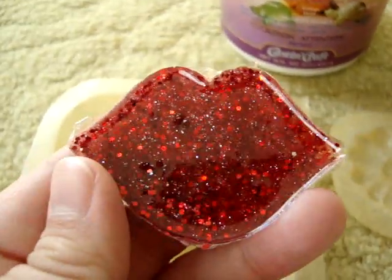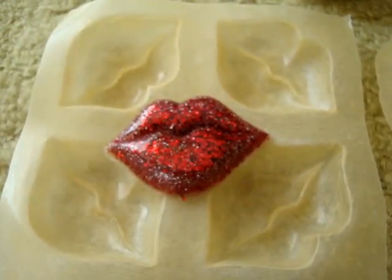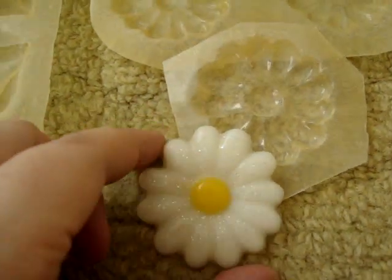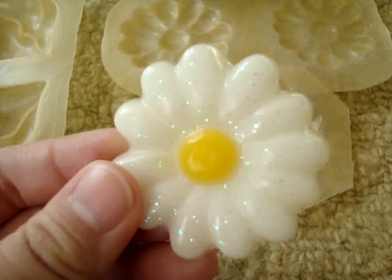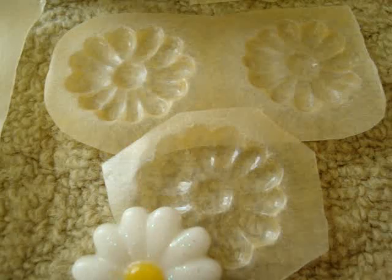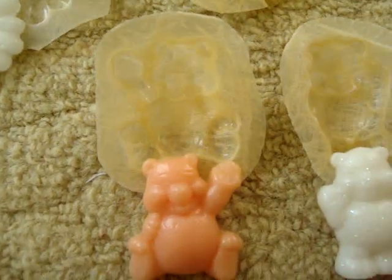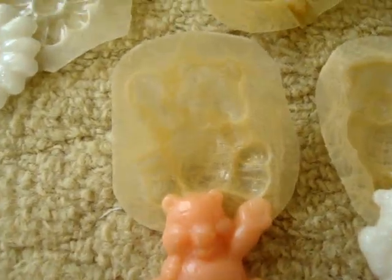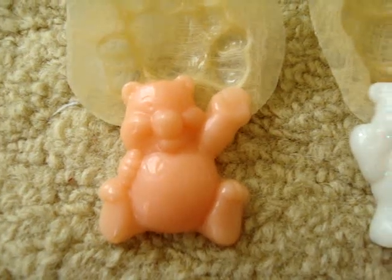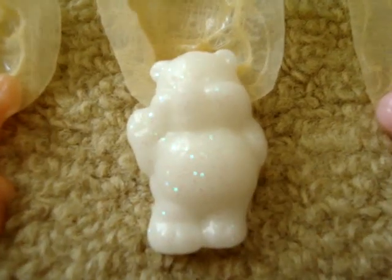Then I made this daisy — it's got a yellow center and just glittery white for the petals. These are the molds that came out for those pieces.